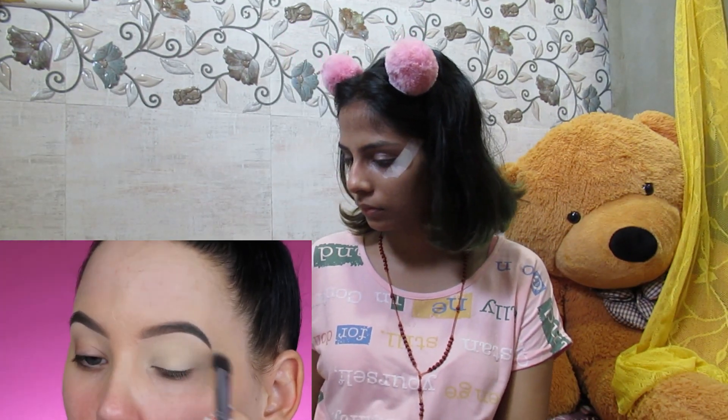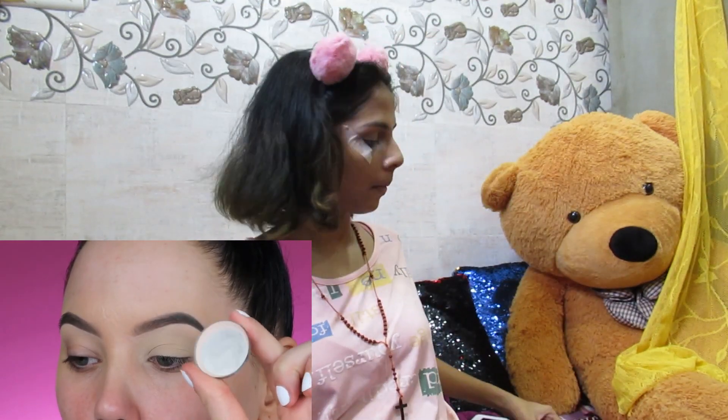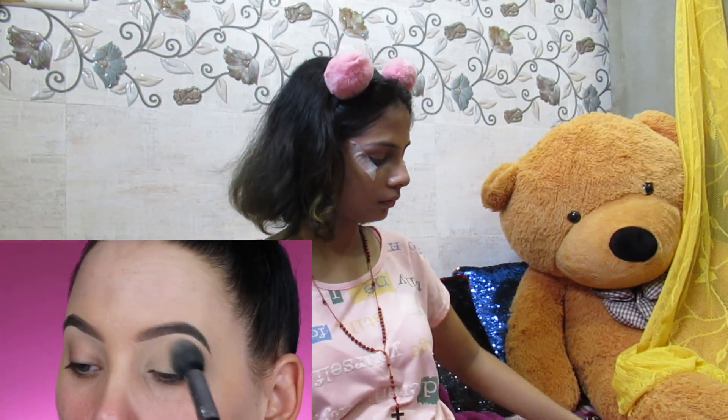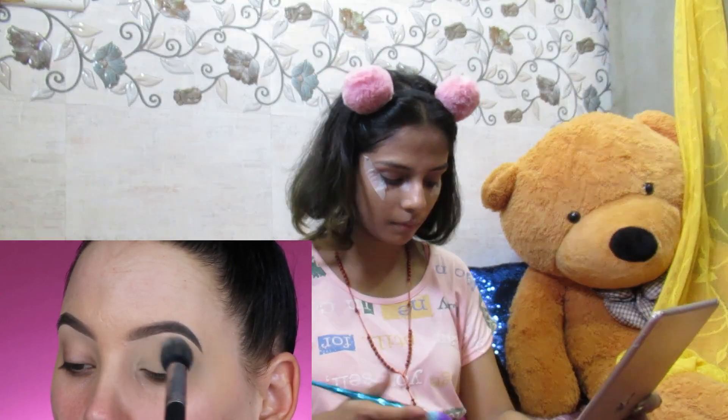Right now I'm priming my eyelids using the MAC Soft Ochre Paint Pot — I always use this one, I really like it. After applying, I'm setting it with the Anastasia Beverly Hills powder in the shade Vanilla, which comes in their powder contour kit.